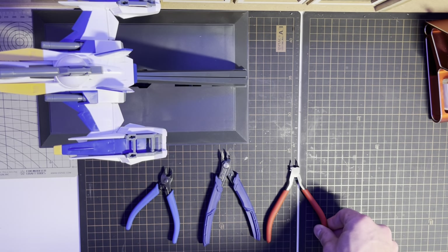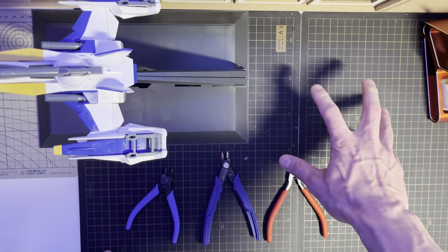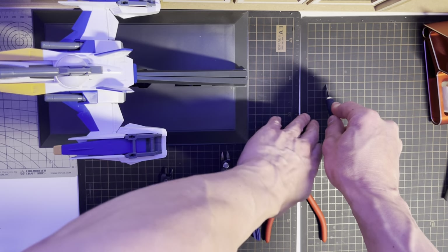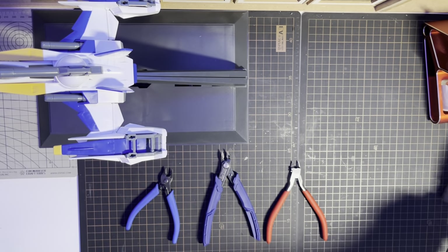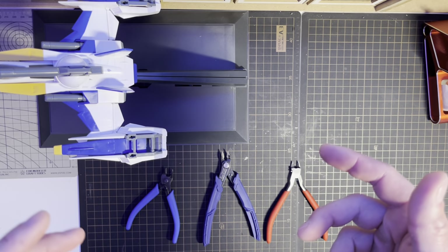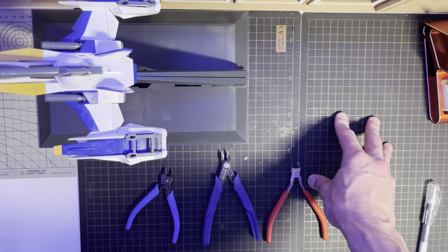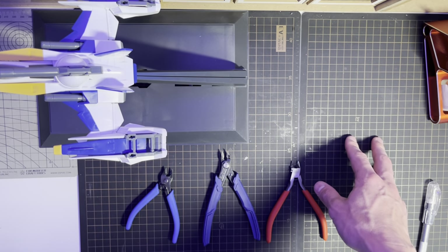A nipper is one of the most important tools. I also advise people to have a mat like this. These are from Display and are self-healing mats, meaning if you take a scalpel and cut the mat it will leave a tiny mark but after some time you won't be able to see it. The mat is especially useful when you're panel lining, cutting out pieces, or cutting waterslide decals — so you don't waste ink on your table. That's an essential for me.